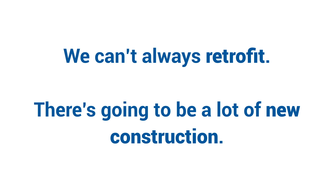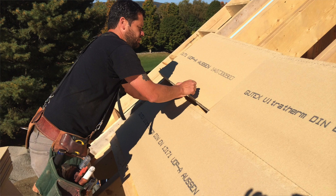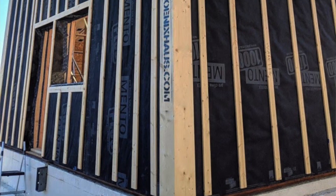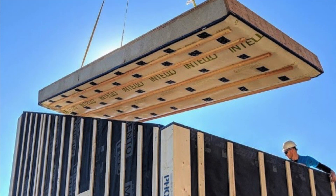Obviously we can't always retrofit — there's going to be a lot of new construction. New construction, while bringing with it more embodied energy than a retrofit, does provide ample opportunities to implement a low embodied carbon solution with large amounts of carbon sequestration at the highest levels of performance.